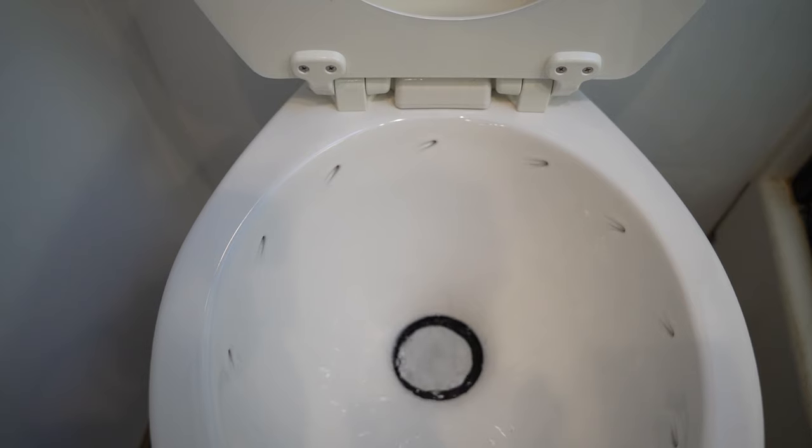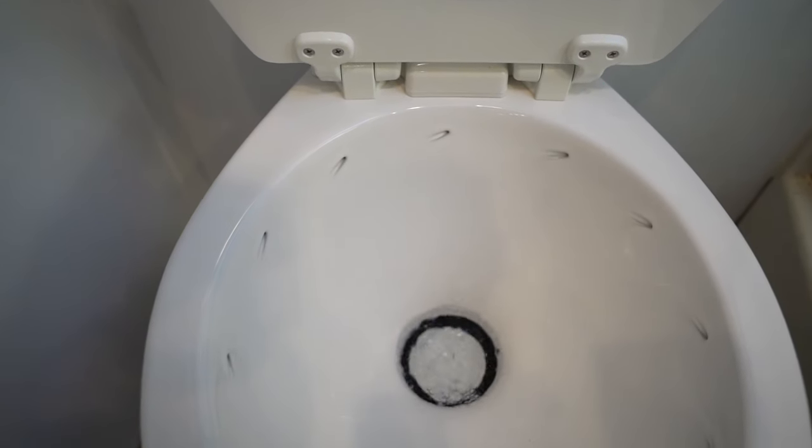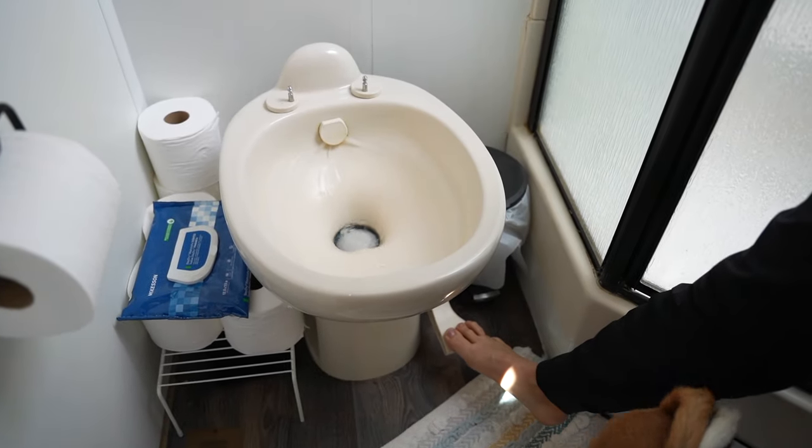The second reason we are going to switch out our entire toilet is because the Dometic has a 360 degree vortex flush. I'm going to tell you what our current Thetford has and why I personally hate the flush on our current toilet. And in true Iron Travels fashion, we're going to talk about some gross stuff here, so bear with me.